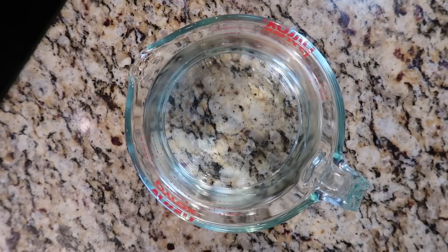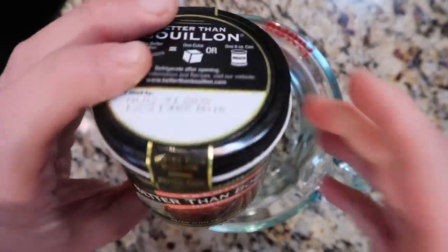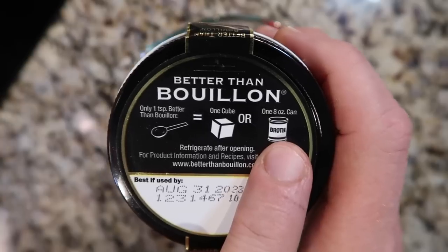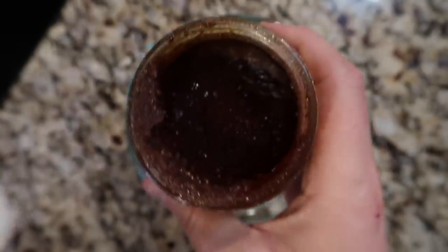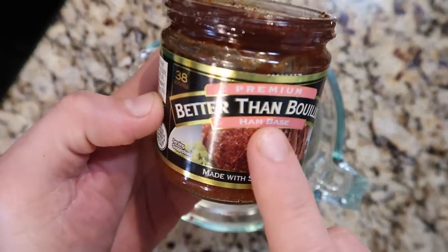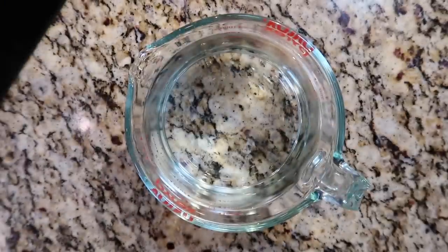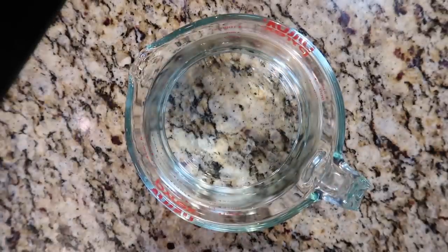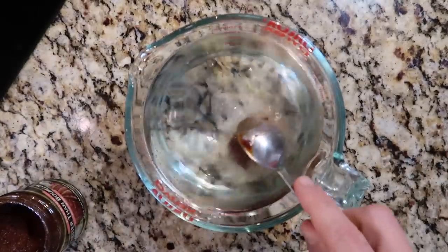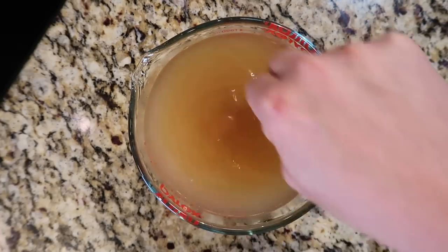The very first step is to create some ham broth using our Better Than Bouillon ham base. On top of the jar it tells you that one teaspoon equals one bouillon cube or one eight-ounce can of broth. The ratio is simple: one teaspoon plus one cup of water equals one cup of broth — that's why this stores so well, 38 servings of broth in a jar. In this case I'm using eight cups of broth, so I want eight teaspoons, or two tablespoons and two teaspoons. I'll mix it into my water — don't worry if it's not fully dissolved, that'll happen when it comes to pressure.